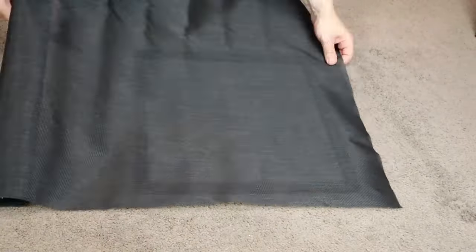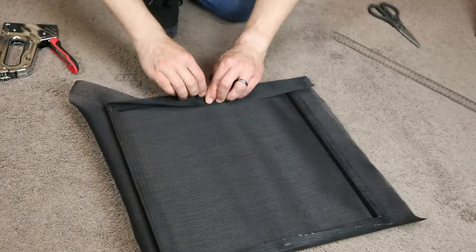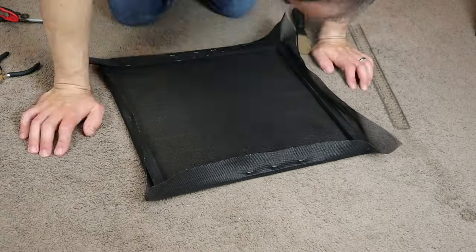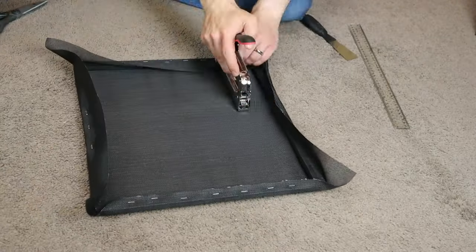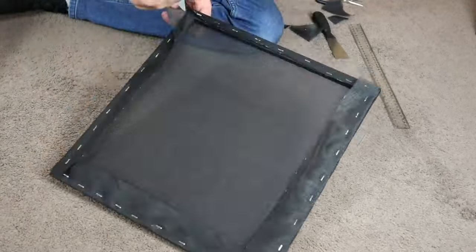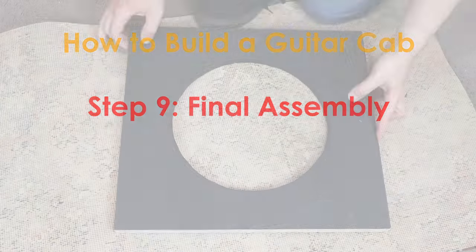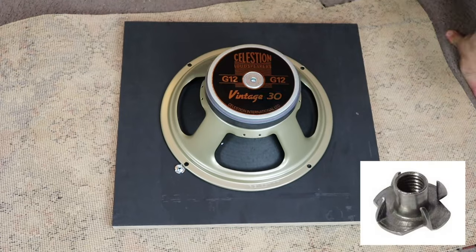The next step is to add the speaker cloth to the frame. Allow plenty of overhang as it helps you pull the cloth tight against the frame. I started by stapling the middle of the frame and pulling the opposite end tight, so you end up with a tight cross across the middle. Once you have the center tightly secured, it's a simple job of working away from the middle towards the edge, pulling the cloth tight and stapling it into position. With the tolex and the speaker cloth installed, you're ready to assemble everything together.